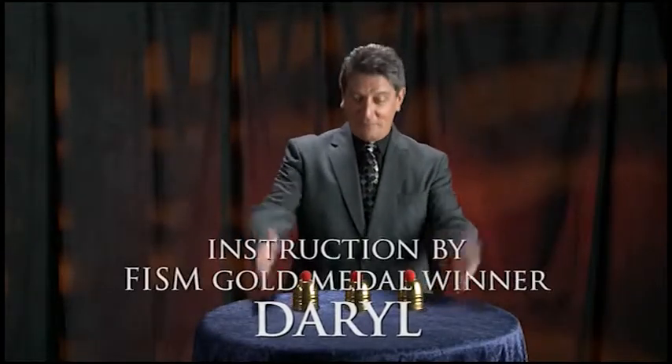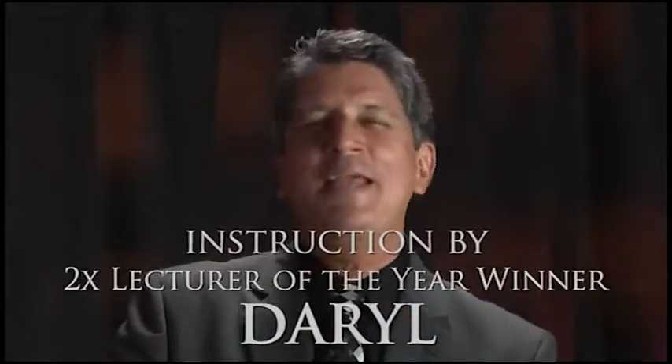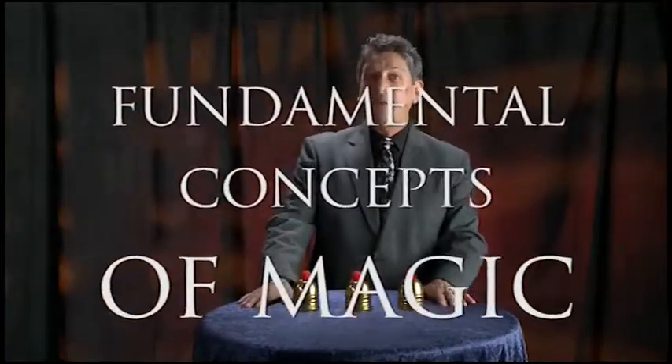Hello, my name is Daryl and I'd like to welcome you to the wonderful world of cups and balls. With the cups and balls you can perform an amazingly wide variety of different effects. This trick also embodies several fundamental concepts of magic and once you learn it, it's just plain fun to perform.